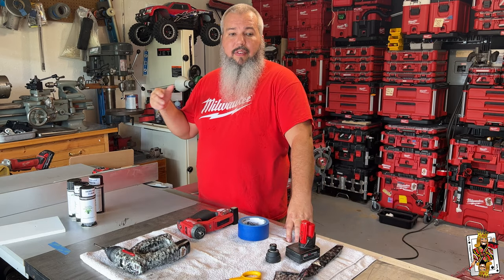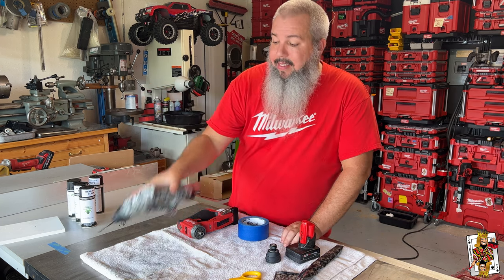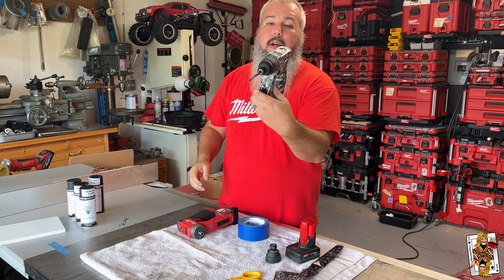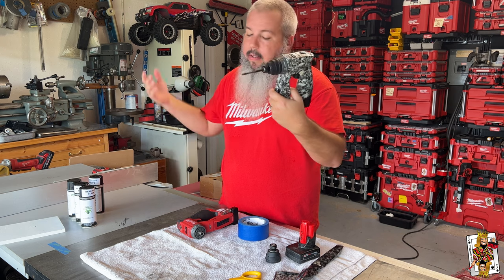Sorry, I sort of filmed it on the fly but I was busy doing it. I loved it. I hope you guys liked it. I would love for you to comment below and let me know what you think. I think it honestly turned out pretty good.